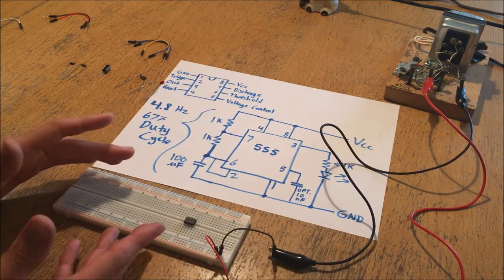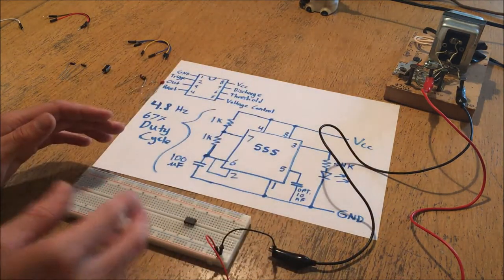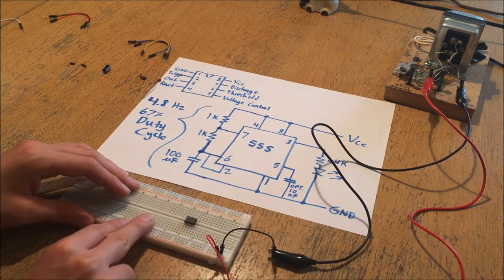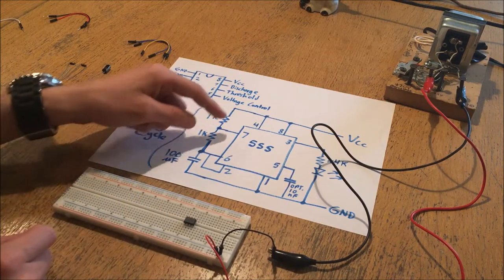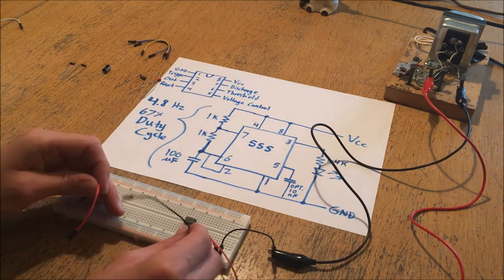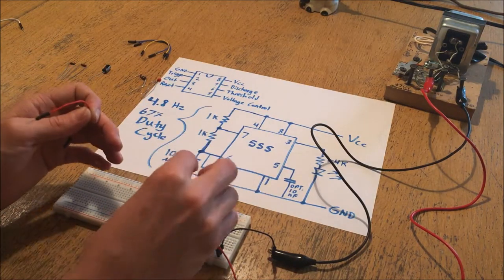Sometimes when you get into CMOS work it's a good idea to have everything grounded to the same reference point so you don't accidentally send static electrical signals that could damage the CMOS. So you have the board set up and the first thing you want to do is look at your circuit diagram and start out with the power pins. You always want to make sure your chip is powered because that's one of the easiest mistakes to make - you'll be wondering why it's not operating, and it's because you might have forgotten to connect the power.